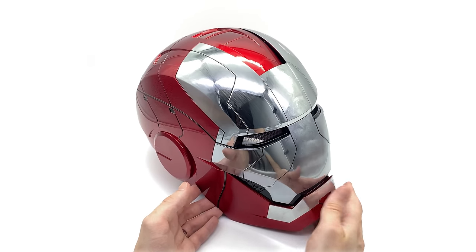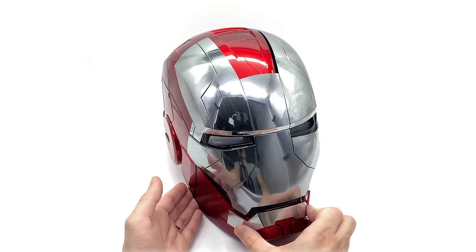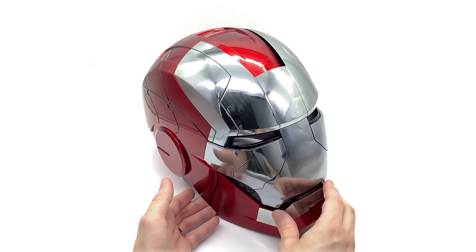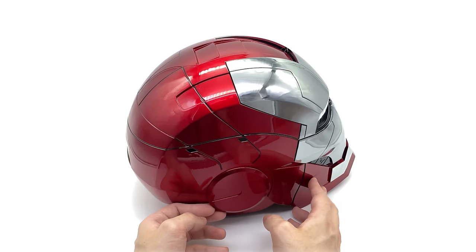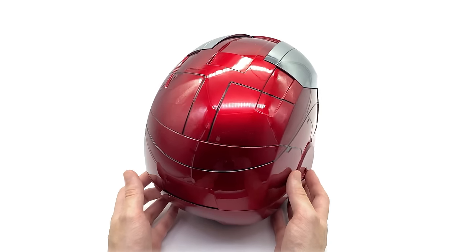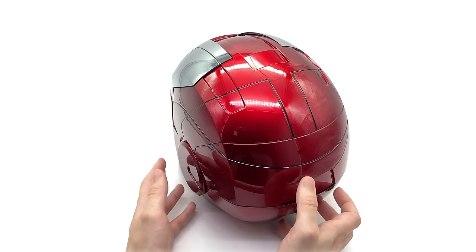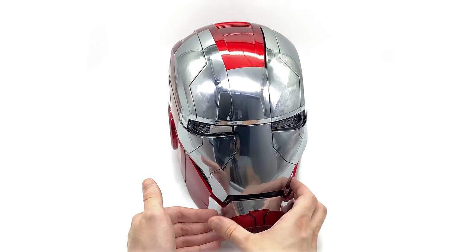Let's talk about the helmet itself. As you can see, it's super shiny — a nice chrome finish on the front. But it doesn't just have a straight-up chrome effect; there's also a brush finish over the entire faceplate, and it looks darn fantastic. So too does the super vibrant cherry red all over the entire back section. There is also some really nice black panel lining. This thing is a feast for the eyes — it looks absolutely fantastic.